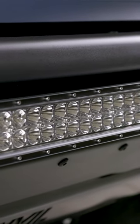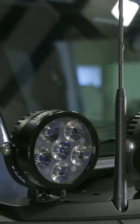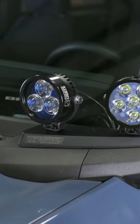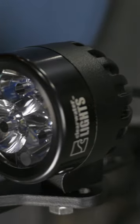For our Bronco, we installed a Bright Earth 20-inch spot driving LED light bar. For our Anvil mirror LED light mounts, we're using Clearwater Lights' Krista and Erica spot and driving LED lights. For our tailgate lighting, we went with Clearwater's Darla lights. These smaller lights are perfect for lighting up the rear of our Bronco.